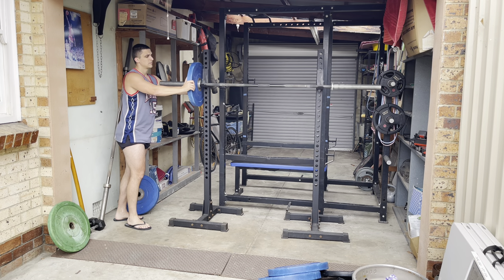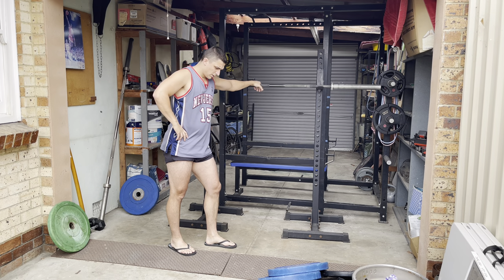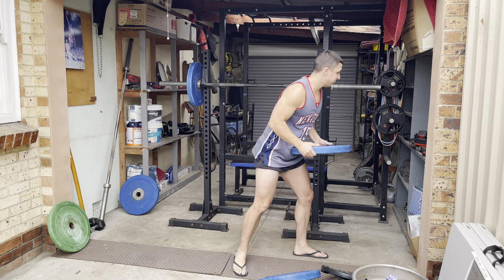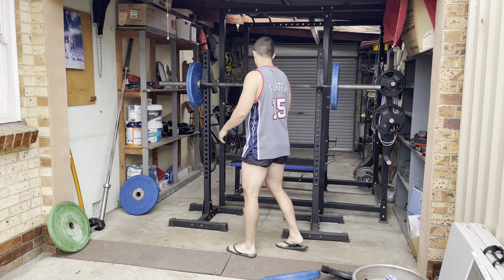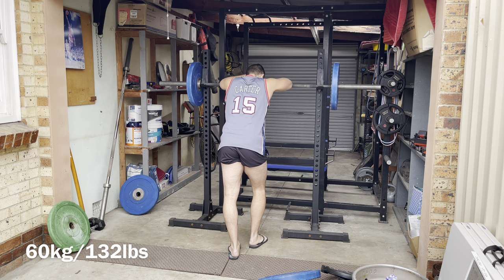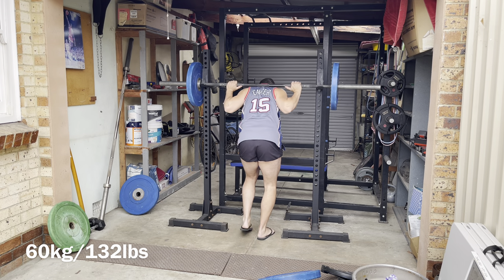Anytime I can supinate my grip it feels a lot better — chin-ups feel great, hammer curls feel really nice too. Even though regular bicep curls with a barbell are fully supinated, something about hammer curls feels particularly good to me. So this is why I'm doing these bicep curls — it's almost like prehab, balancing out all the pronated work I have to do with nursing.